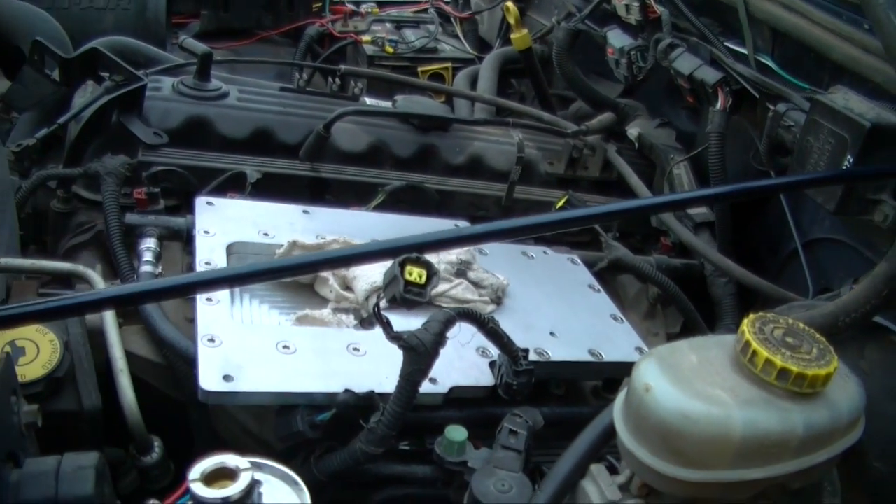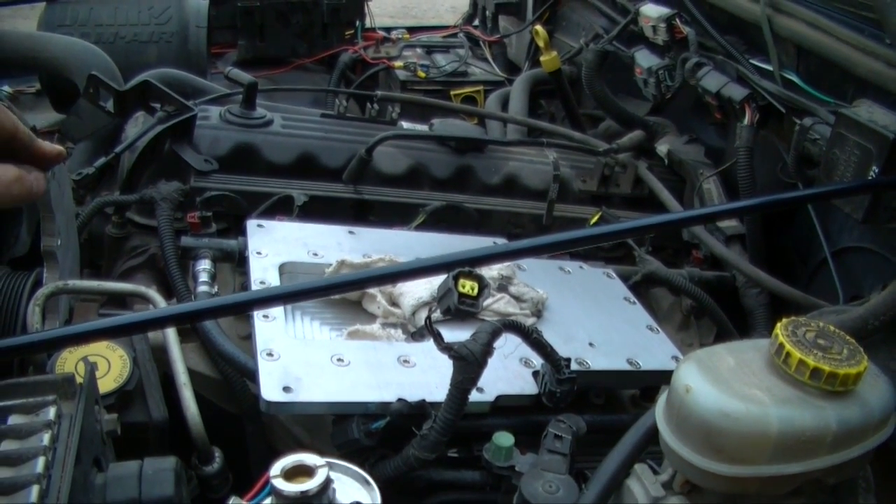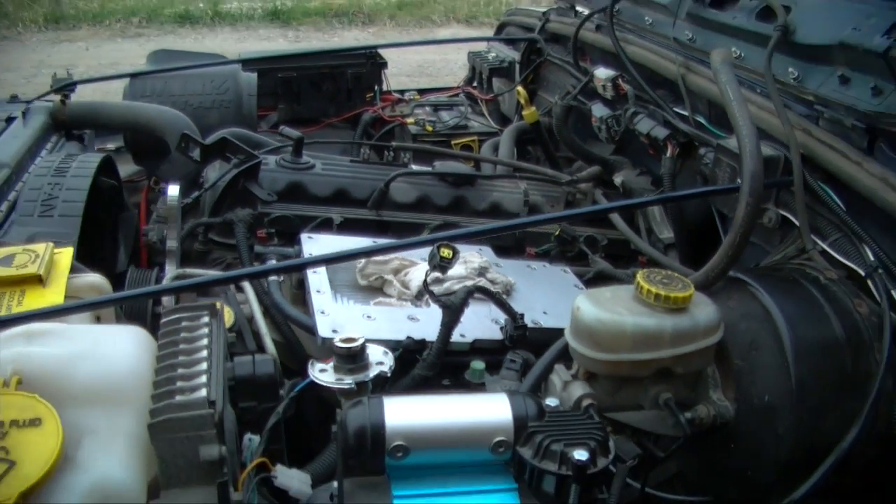Now that we got the plenum intake on, the next step is to fit the supercharger up, get it ready to mount and start bolting her down.